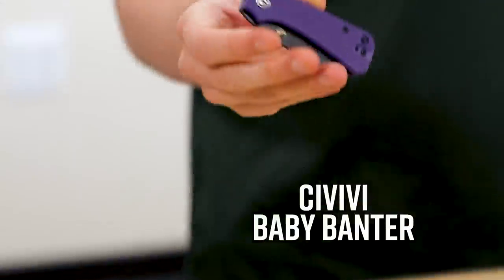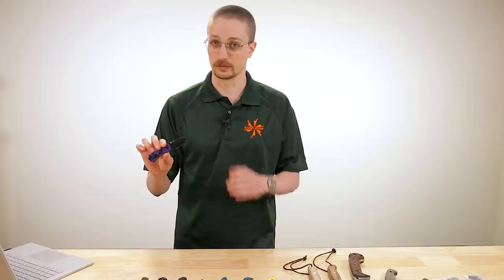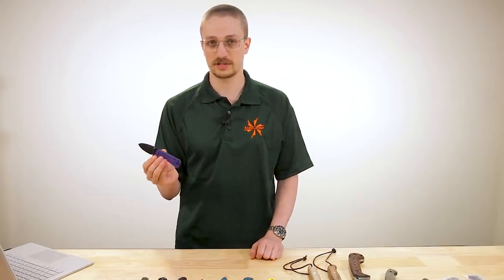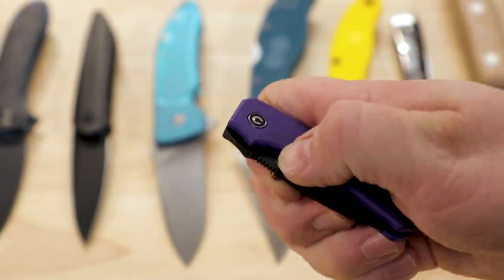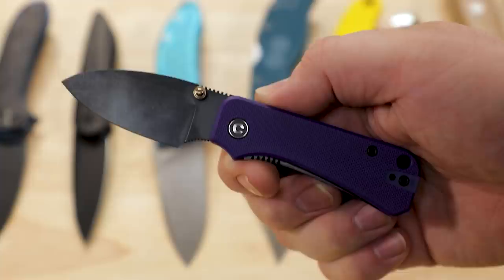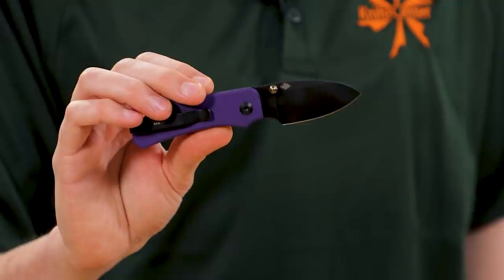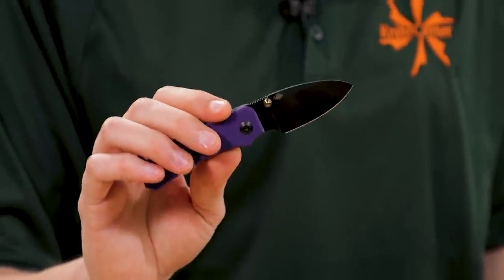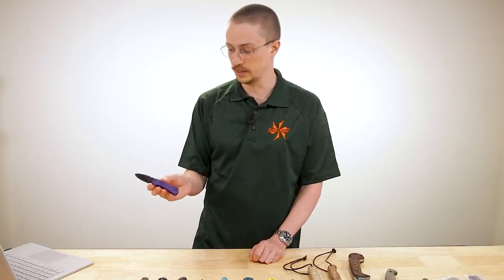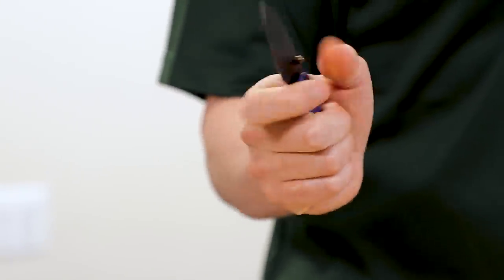Starting with the Civivi Baby Banter. Based on the number of messages I've been getting on Instagram about this knife, a lot of you are really excited to pick this one up. Now that it's here in person, I can see why. It's significantly smaller than the original Banter with a 2.3 inch blade made from Nitro V steel. It's available in several different colors of G10 and blade finish combinations. This one caught my eye — it's the purple with the gold thumb stud. Very royal, very cool.